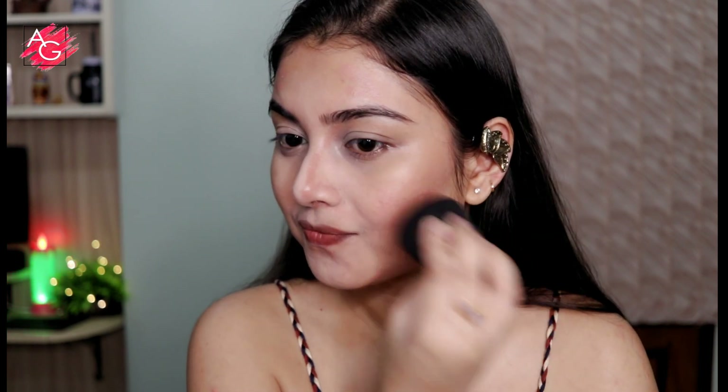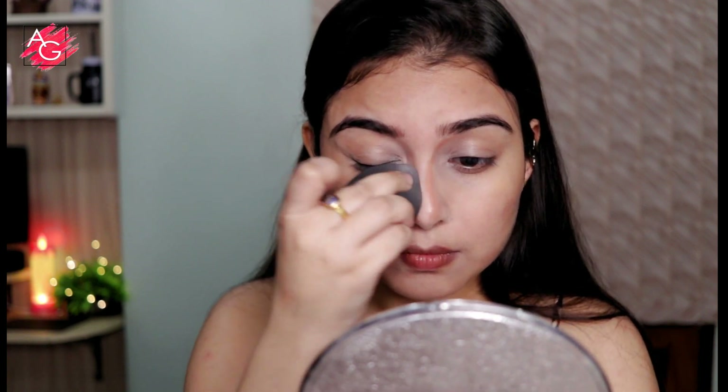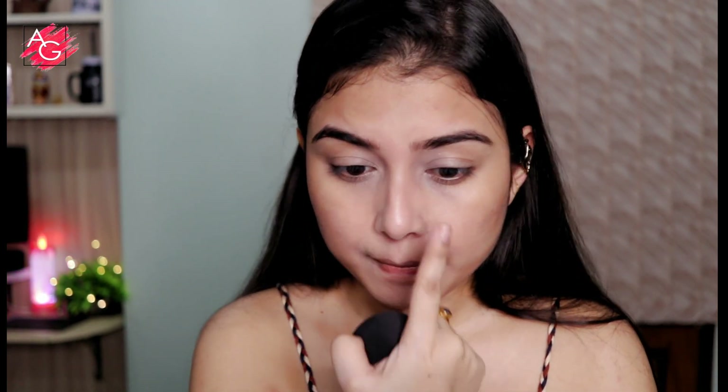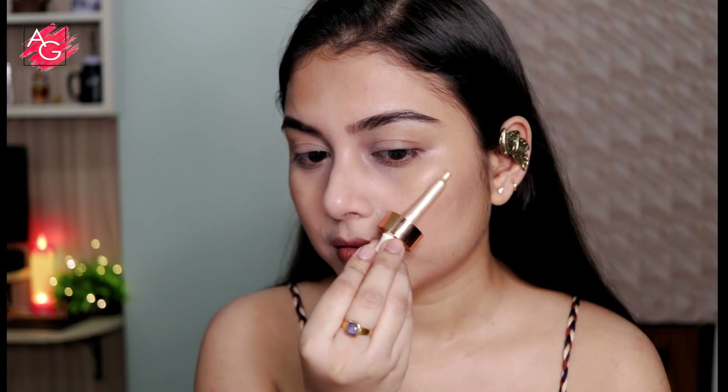This particular contour shade has such a beautiful undertone — it gives that warmth to your skin as well as defines your face and gives it that chiseled look. So if you are looking for a cream contour stick, I would highly recommend this.